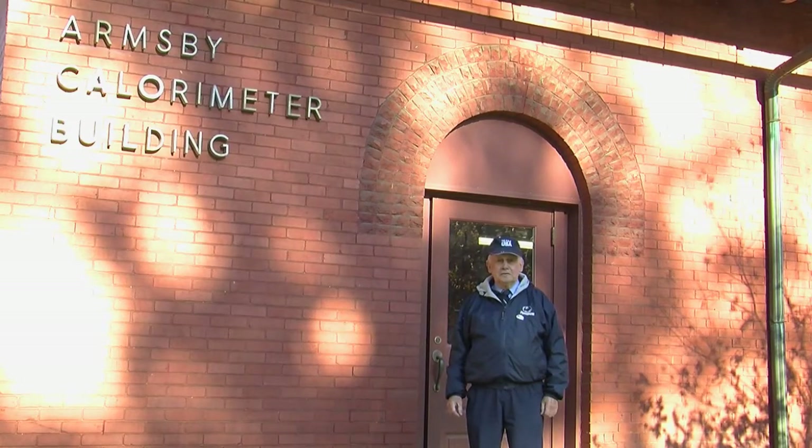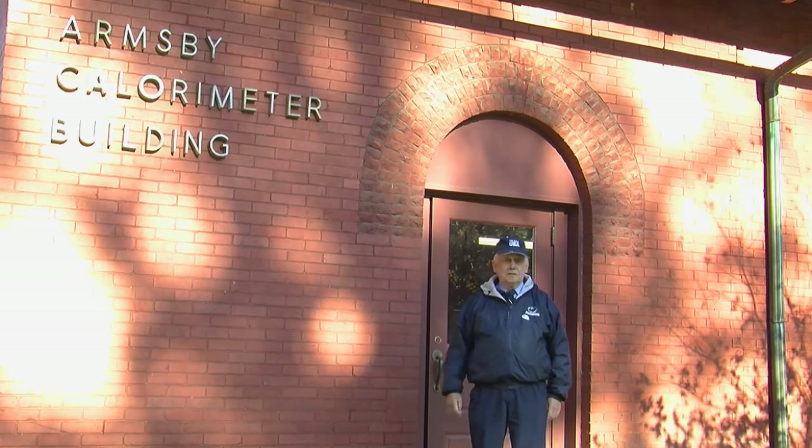My name is Truman Hershberger, and I was hired in 1955 to operate the Armsby calorimeter that you see here behind me.